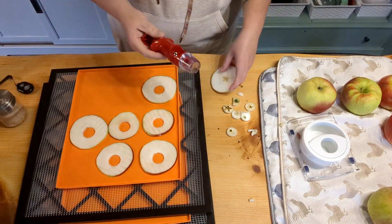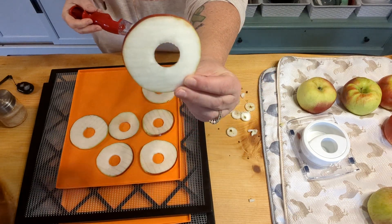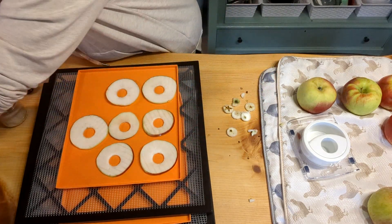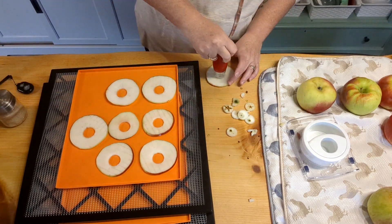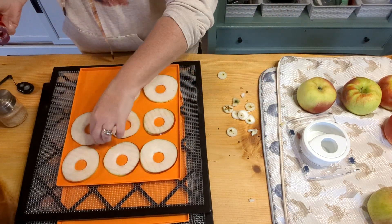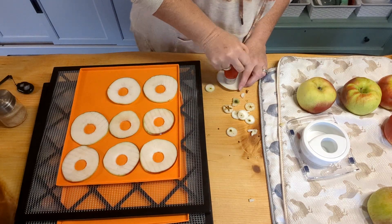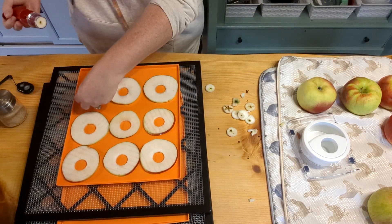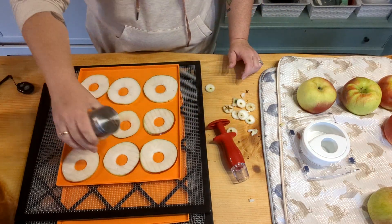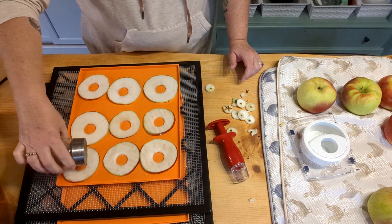At the last second, I decided to cut the centers out of some of these just as an experiment to see if they dehydrate better or differently, and to see how they look different in the jar. This cherry pitter worked great — it punched out the core perfectly. It's all about experimenting, right? So I'm curious to see how these are going to do. The apple rings are going in the dehydrator.